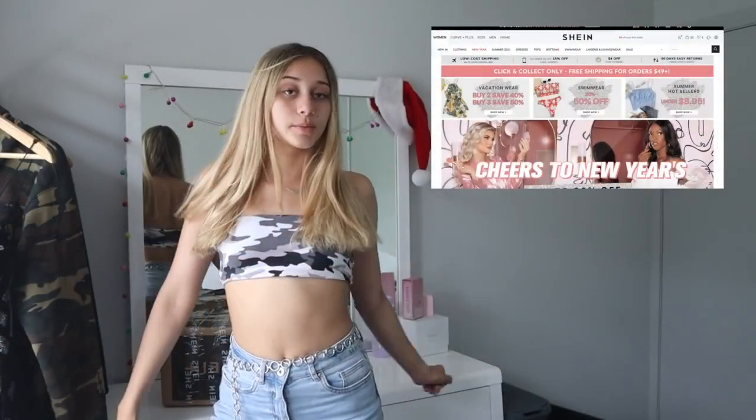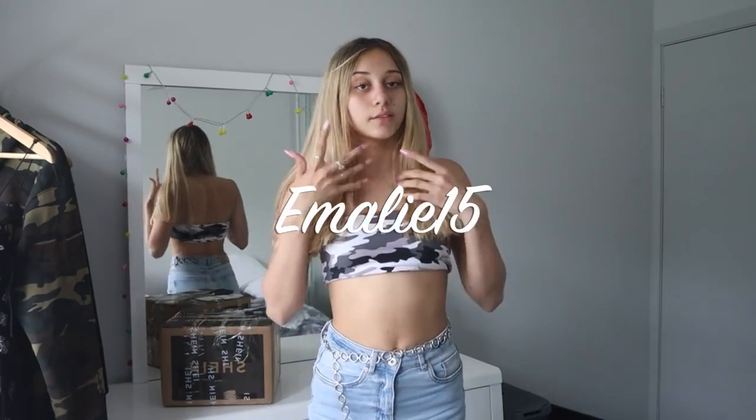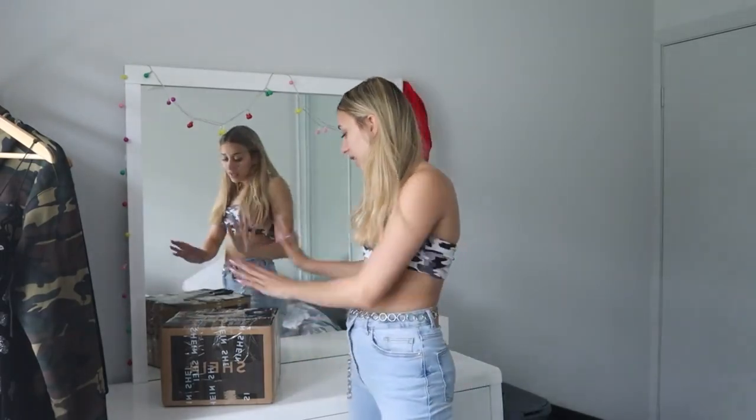Don't forget to go check out SHEIN's website and use my discount code to save some money. SHEIN actually does have some really cute stuff — it's kind of like TikTok and Instagram baddie vibes. That's their type of style and it's actually my kind of style too, so we're gonna get into this.